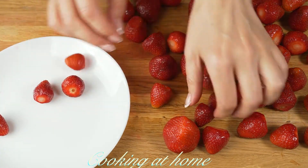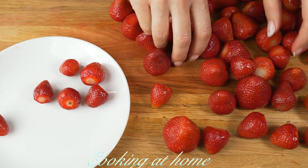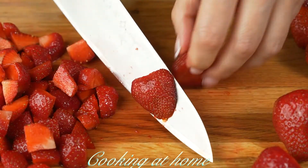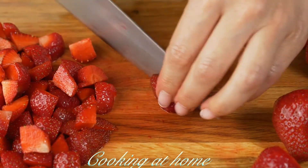Now you'll need 700 grams of strawberries, which were cut and washed. Let's choose some for decorating and cut the others into squares.